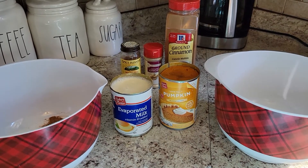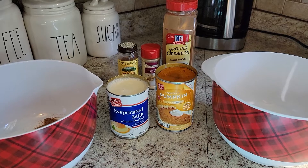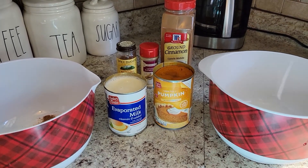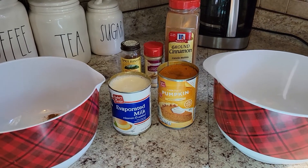So what I'm doing right now is preheating my oven to 425 degrees Fahrenheit and I also have all of the ingredients out that I need on my counter.